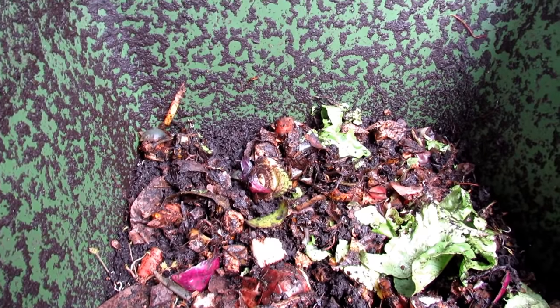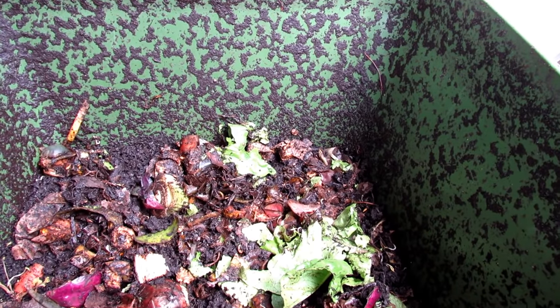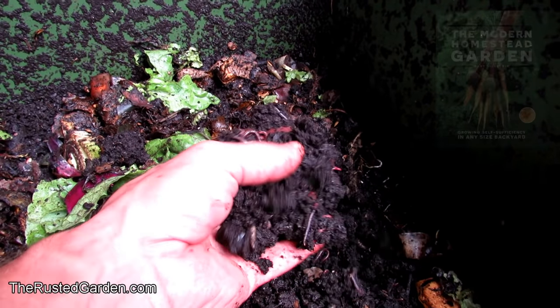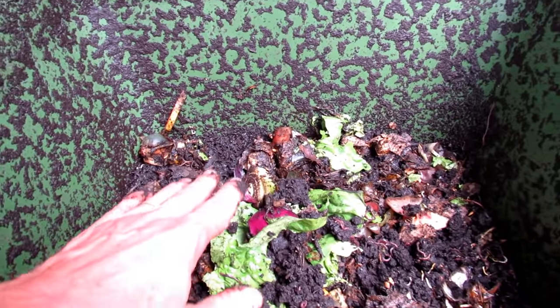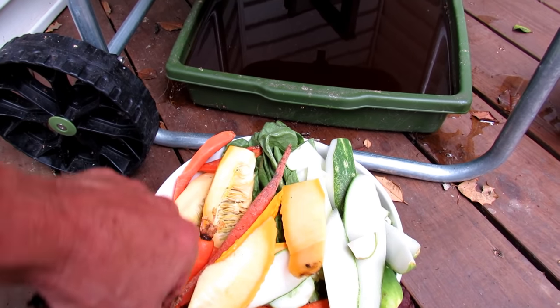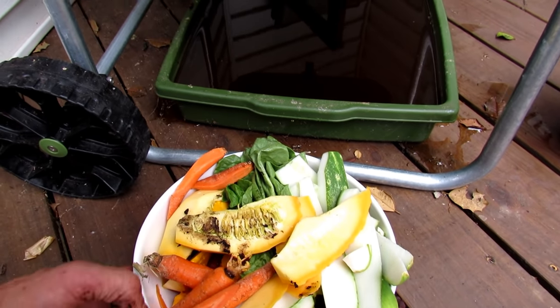If you put in a lot, eventually the worms catch up and eat it all; if you put in less, they slow reproduction to match. Just go slow and steady. When your system is up to full speed, these worms can eat anywhere from two to four pounds of food over a short period — they can really process food quickly. If you dig in a little you can see worms of different sizes. They love the inside of cucumbers and squash and will eat through that within about 12 hours.